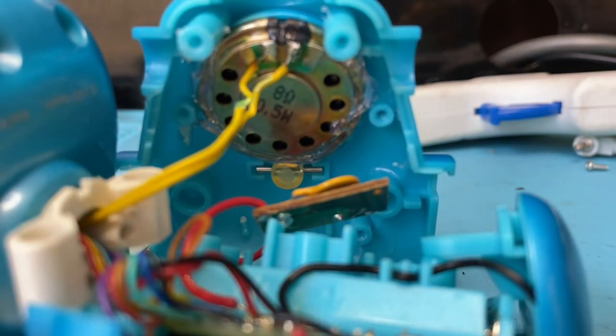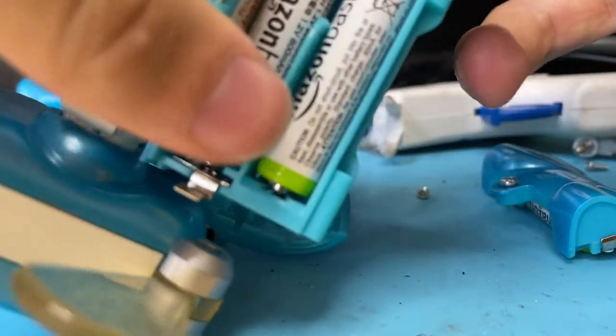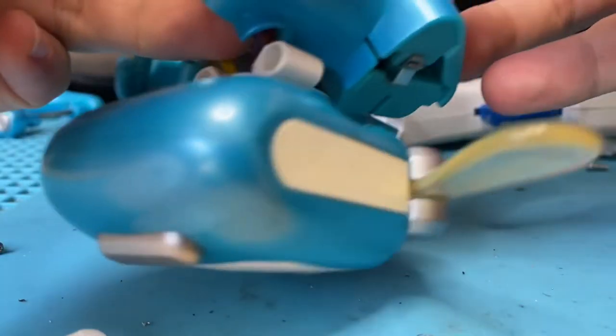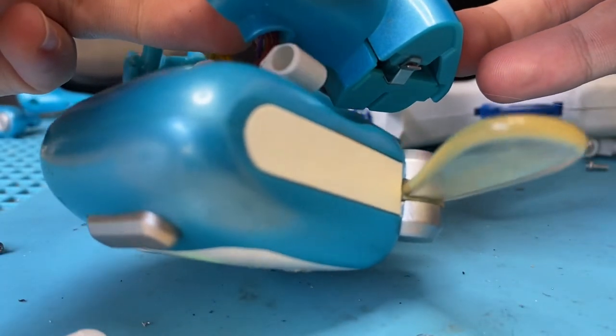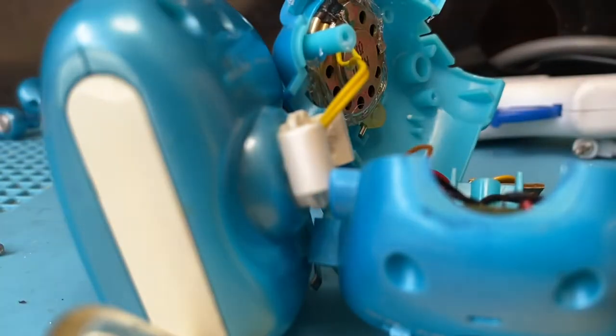Now it's hooked on. I'm going to put the battery compartment on and give it a quick test to make sure that worked. If we get sound coming out that sounds normal, then it did — and it most certainly did work. Excellent! So now you're done, and now it's the reassembly process.